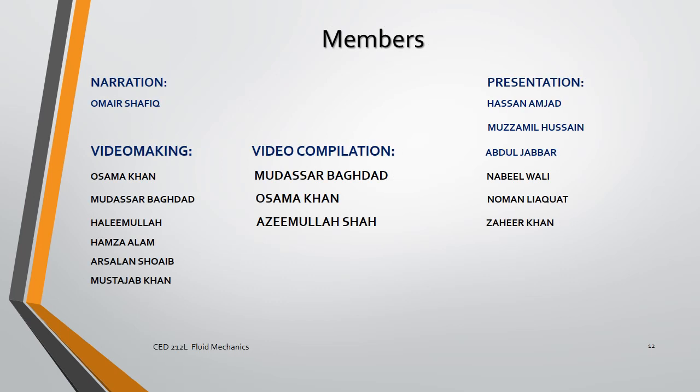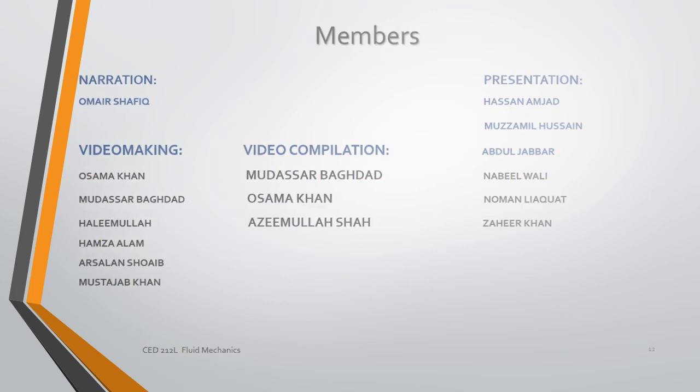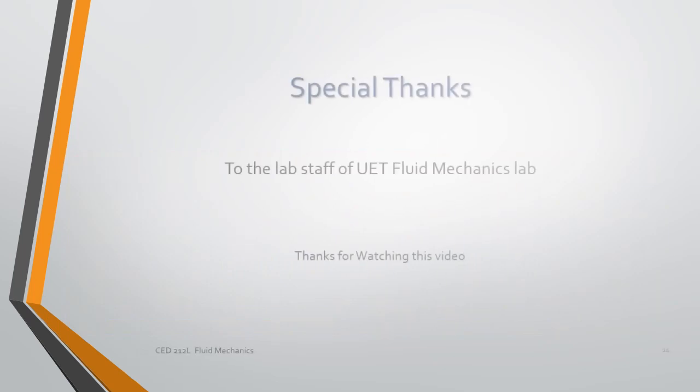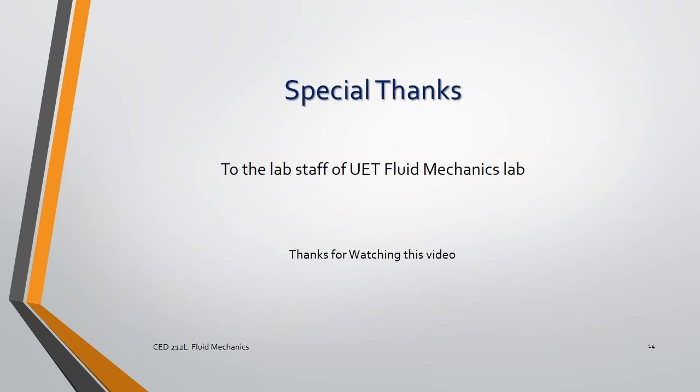The members of our group: narration by Mursh Tafiq, video making by Asr Baghdad, Halimullah, Hamza, and Arsadaq Shweb, and Ustajab Khan. Video compilation was done by Mursh Al-Faqdar, Osama Khan, and Nassimullah Shah. The presentation was made by Hassan, Muhammad Hussein, Sayyid Khardak, Abdul-Jabbar, and Nabil Walid. The entire survey interview was made with engineer Mohammad Suhman. Thanks to the lab staff of the hydraulics lab. Thank you for listening.